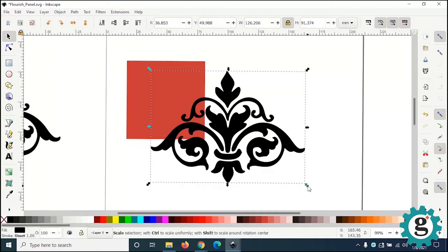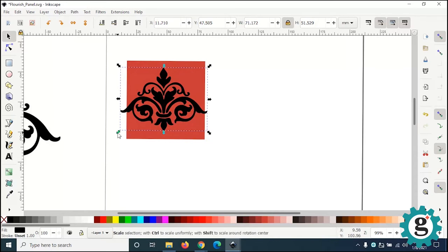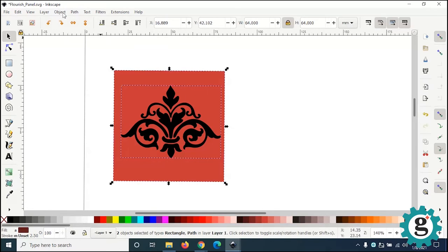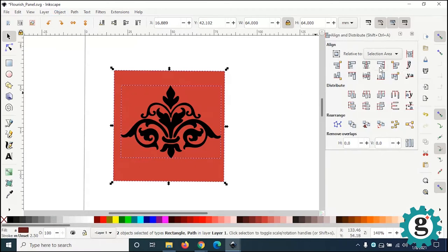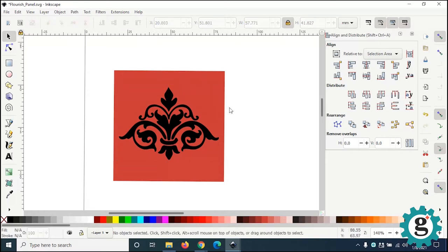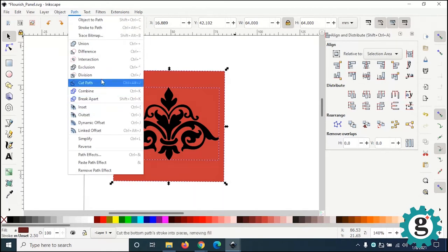I'm going to grab my flourish and size it down, holding my Command key to constrain so it sizes down evenly. Now I want to center these together, so I'll select both and use the Align and Distribute palette. I want to align these on the vertical axis. Then I'll use my little arrow keys to nudge this down just a smidge. The arrow keys on your keyboard can nudge objects up and down or left and right. Then marquee-select the whole thing and go back to Path and do Exclusion.